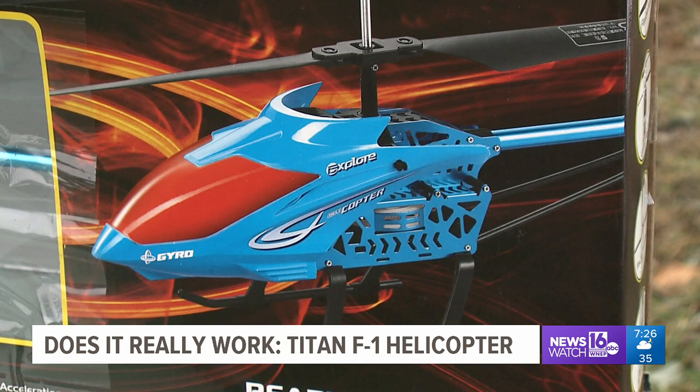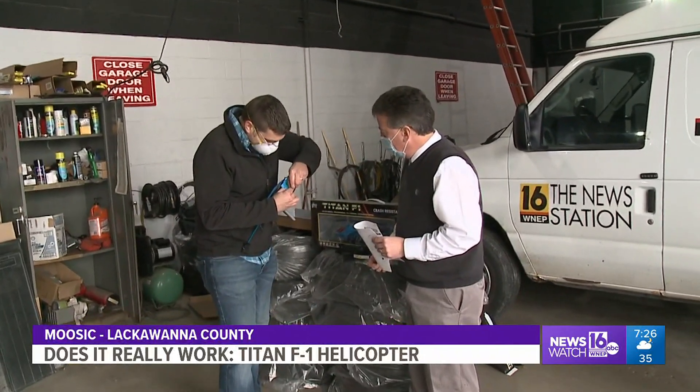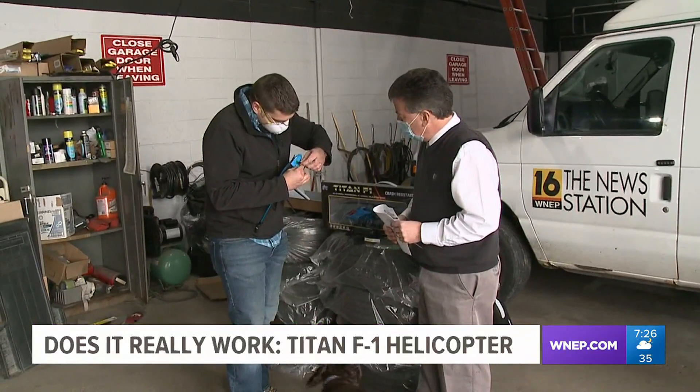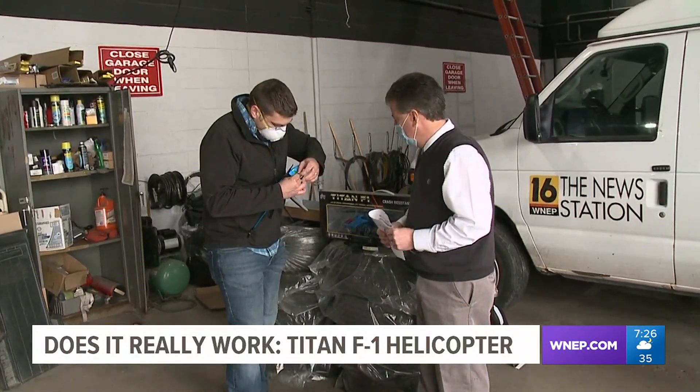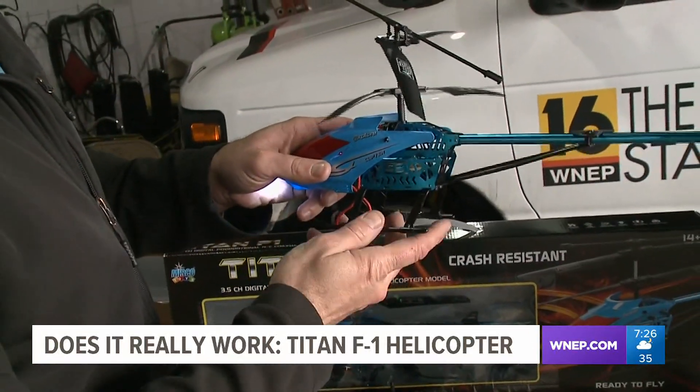We bought the Titan at Bozkow's for $39.99. To help us with this week's test, my co-worker and friend Corey Burns — as many of you know, Corey helps us with a lot of product tests. Corey is also a licensed Skycam 16 drone pilot, making him the perfect person to help us test the Titan F1 Helicopter.